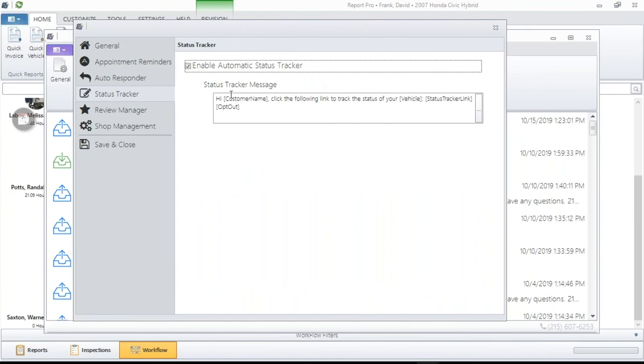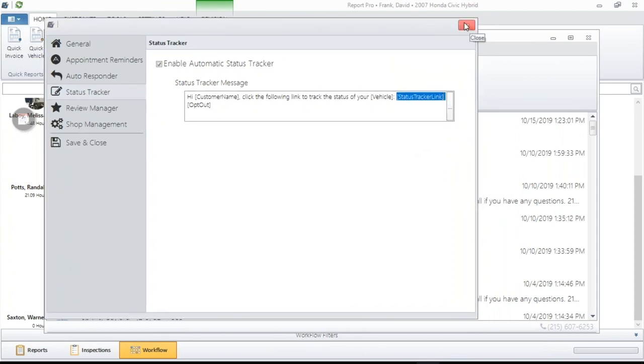Here's how it works: if you send this text message to the customer once it gets into repair order mode and you are using Workflow Manager, your customer can tap on that link throughout the day and see what's going on with their car. This brings you up to speed with the Amazon effect — where if you order something from Amazon, you know every step of the way where it's at. Using Status Tracker and turning this on, sending this message out through Message Manager, your customers will be able to follow the vehicle throughout the day. It's already in Message Manager — just go to Settings, go to Status Tracker, turn it on, and build your messages just like you would in Message Manager.